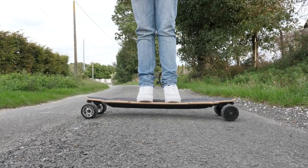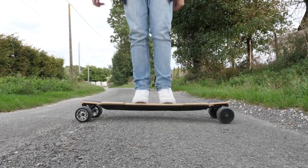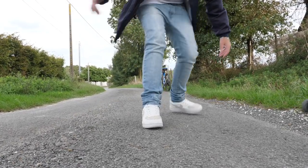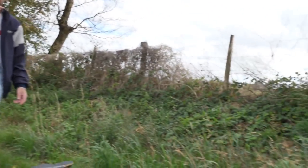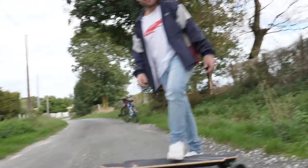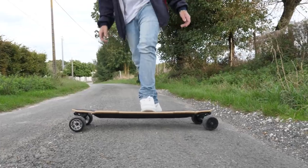Au niveau des matériaux, on est vraiment sur du très costaud. Regardez, la planche est bien souple... Oh putain, ça c'est chaud, je refais pas ça. Elle est partie ! Ça c'est chaud. Je voulais vous dire que vous n'êtes pas près de la casser en deux en fait.